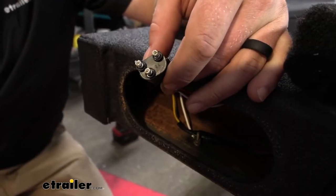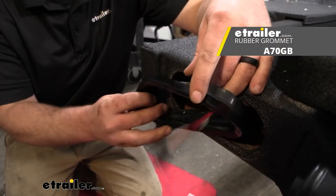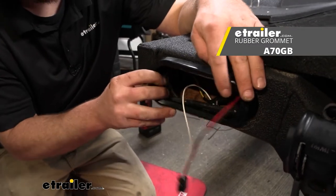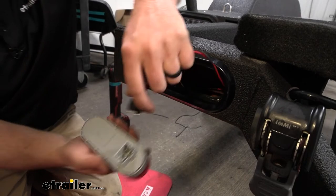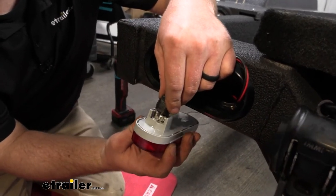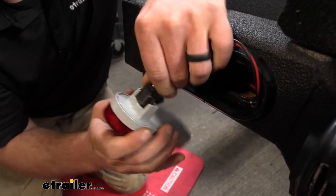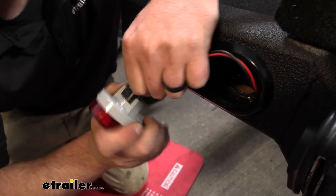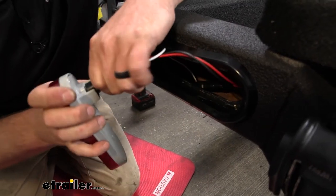With the ground and all the other wires hooked up, now we'll just take our grommet and put that back in place. Then we'll take our new light, get that connected, and simply push it back into the grommet.